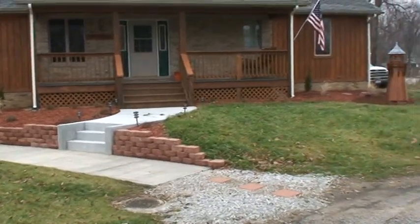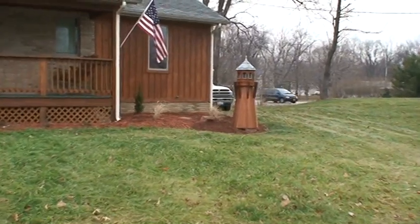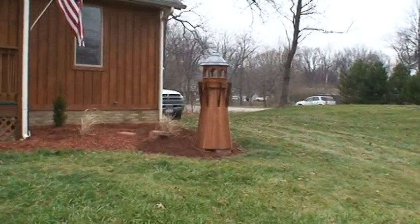We wanted to make a little point of interest for the front of the house, so we decided on this lighthouse to cover up our well.